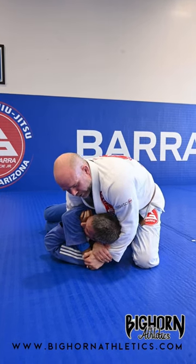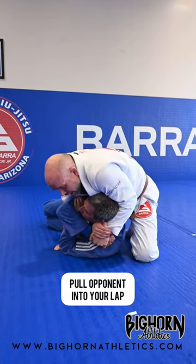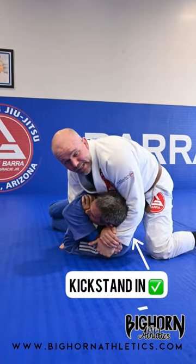I like to walk my foot all the way up into his armpit. I'm gonna pull Cedric up into my lap as I put my kickstand in to take his back.